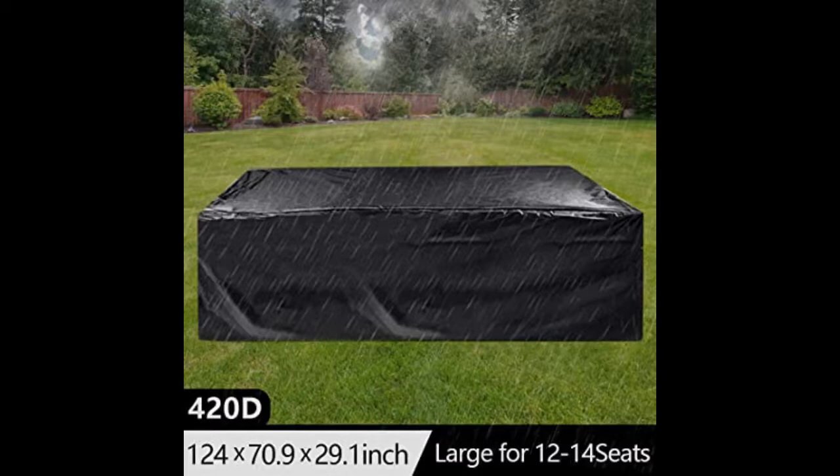It retains the water after the snow melts. It is actually attractive, hangs neatly down the sides. So far, very pleased, and it looks nice too.